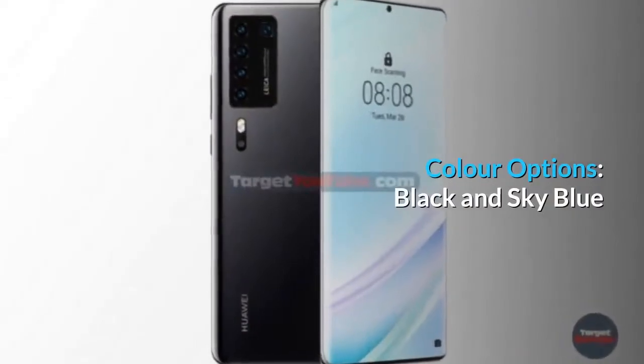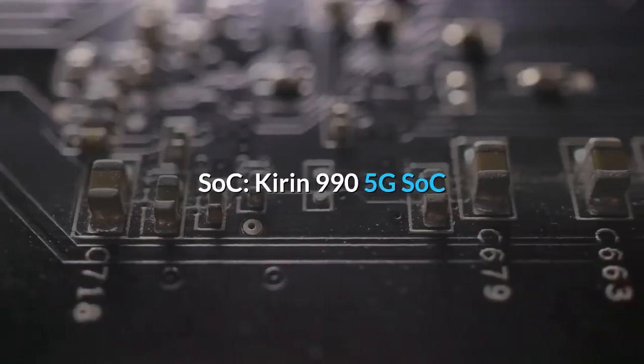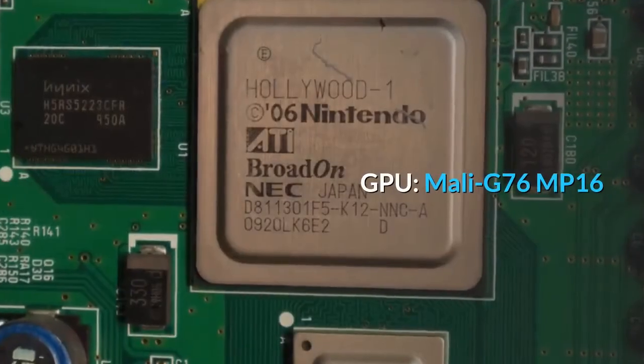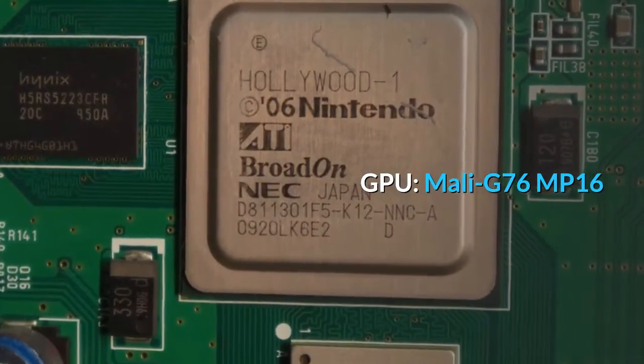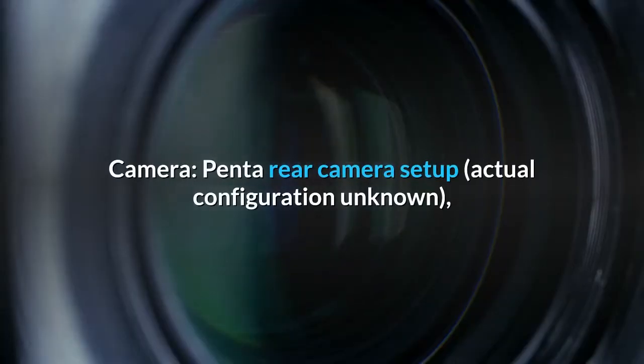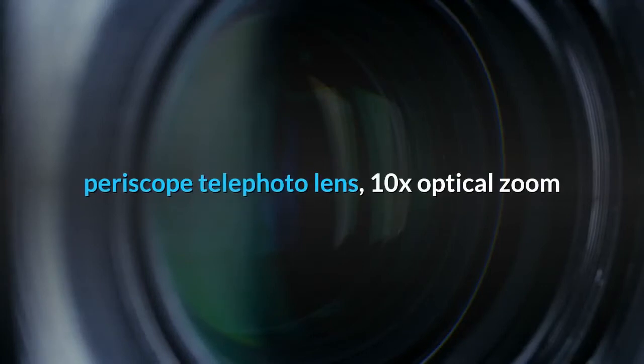Color options: black and sky blue. SoC: Kirin 995G. GPU: Mali G76 MP16. Camera: penta rear camera setup; actual configuration unknown, but includes a periscope telephoto lens with 10x optical zoom.